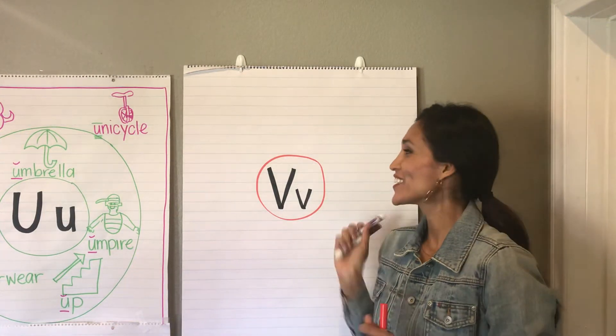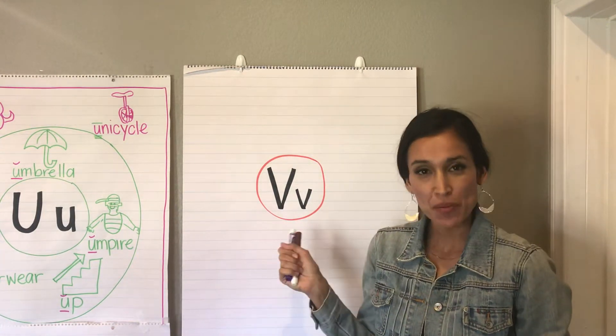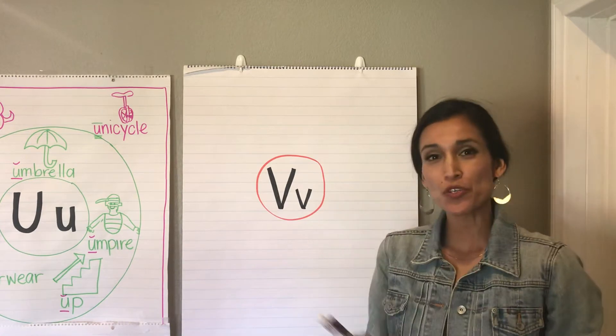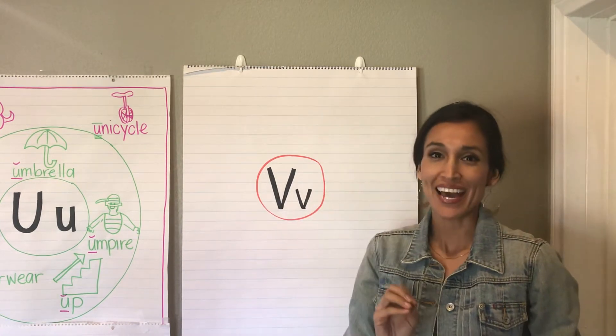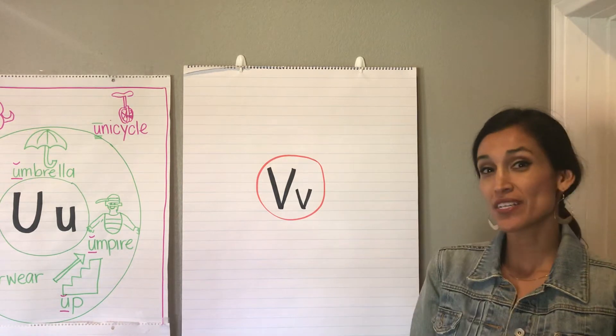Hey Kindergarten! We are here with our letter V brainstorm. So as usual I want you following along with our brainstorm at home, but also adding as many V words as you can.